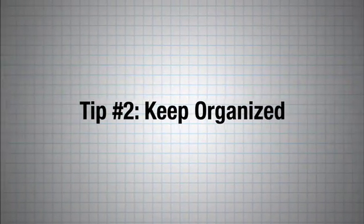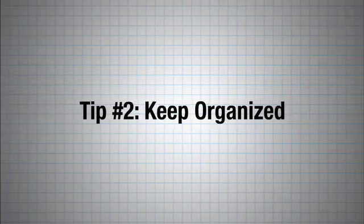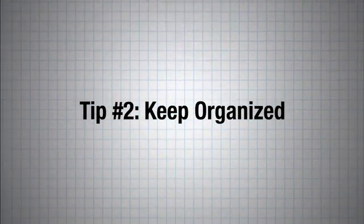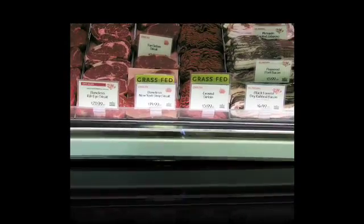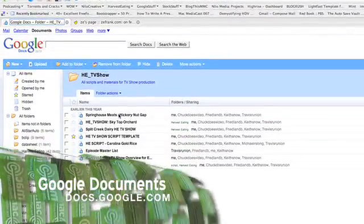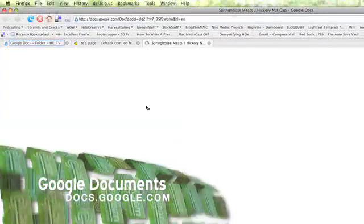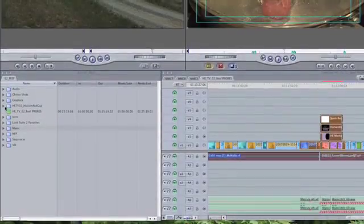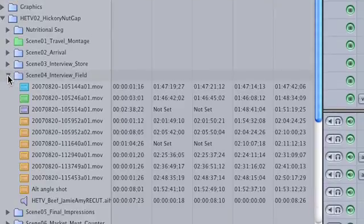Tip number two: keep Final Cut Pro organized. I'm working on 13 episodes of 30-minute programs with location footage, kitchen footage, graphics, and voiceovers. I recommend staying organized. I have Google Docs as scripts, which are shared with all the producers and editors, and all of my clips and assets are arranged very carefully by scene in all of the bins that you see here.